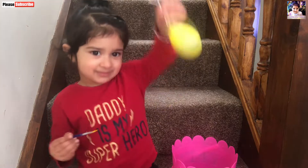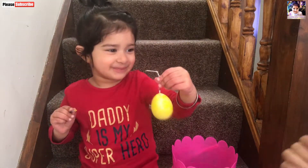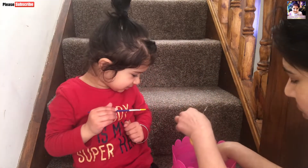Can you show me here? What color is this? This is yellow. Okay, let's have another one. Can you give it to me? Let's color another one.